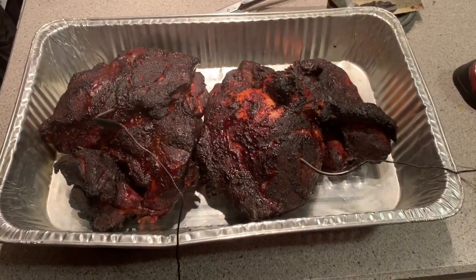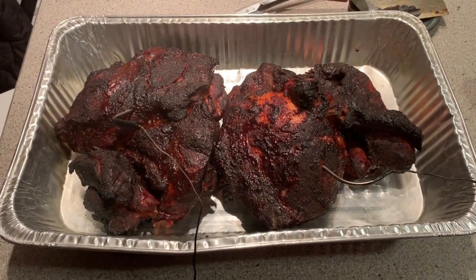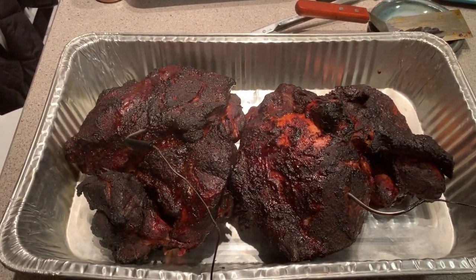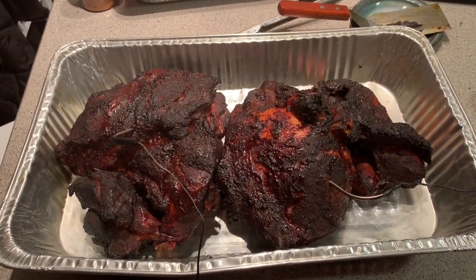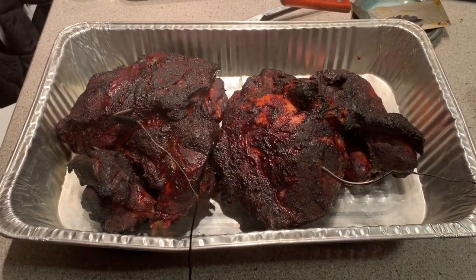Okay, so here we are — it's a little after midnight, about 12:15 or so. I just pulled them off the Weber. That temperature out there is just sitting just below 200 degrees, no way I'd be able to maintain it. The wind has picked up significantly.